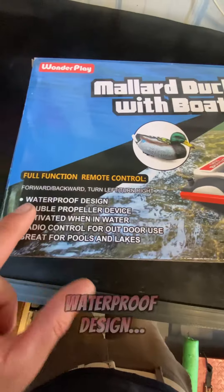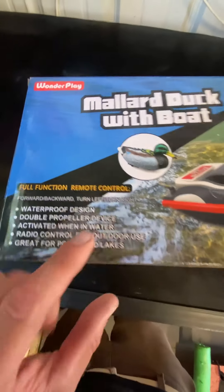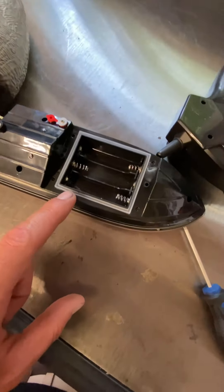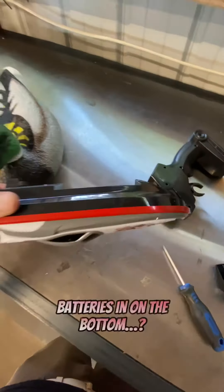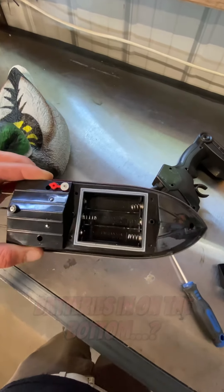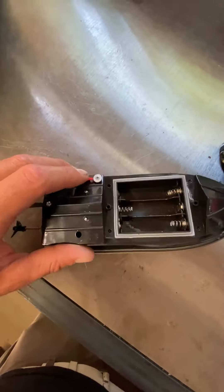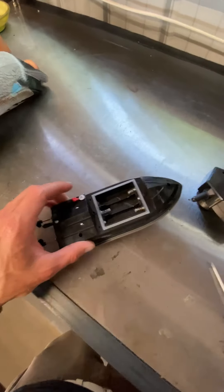Alright, let's check it out. This one on the box said waterproof design, so let's hope it is waterproof. Right away there are some differences — we got a gasket. I still think it's silly that you put the batteries in on the bottom — it's a boat — and there's a plug right here. I guess you've got to make sure that plug is plugged up. Hopefully this one lasts longer than five seconds.